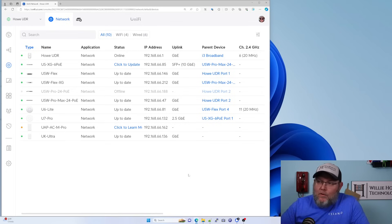Our U7 Pro is adopted — you can see it's on a USXG6 POE on port one. I've been experimenting with the U7 on different switches. It will work best with any Ubiquiti switch that has a 2.5 gig port with POE Plus or POE Plus Plus. So you could use the Pro Max line of switches, the enterprise switches — anything that has that 2.5 gig. Obviously it's going to work best with Ubiquiti switches.